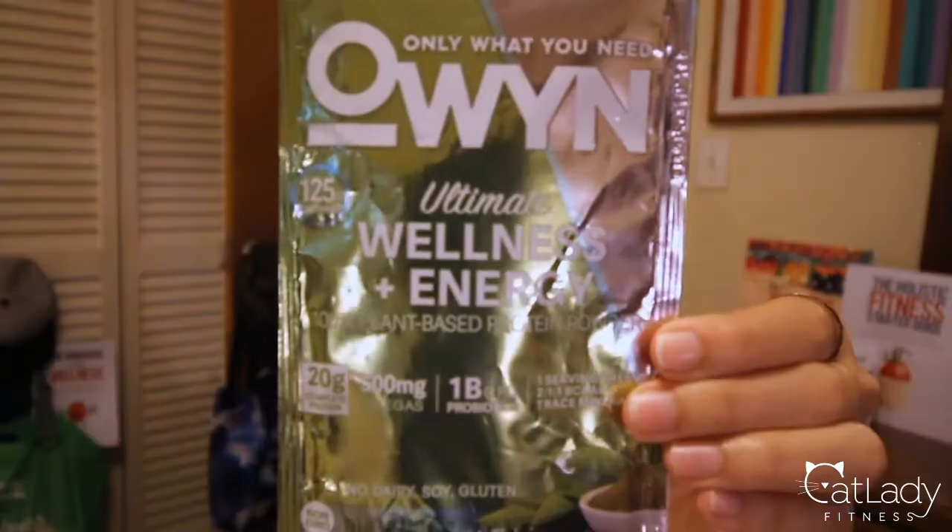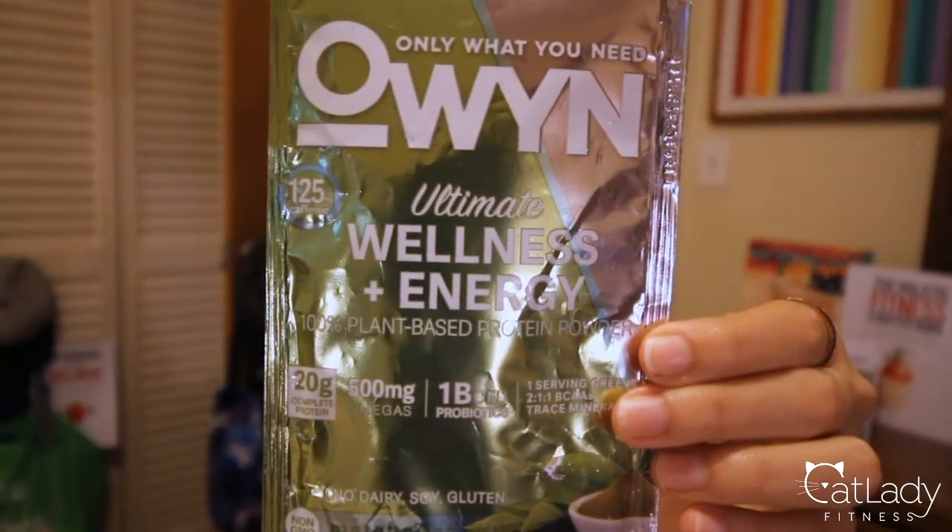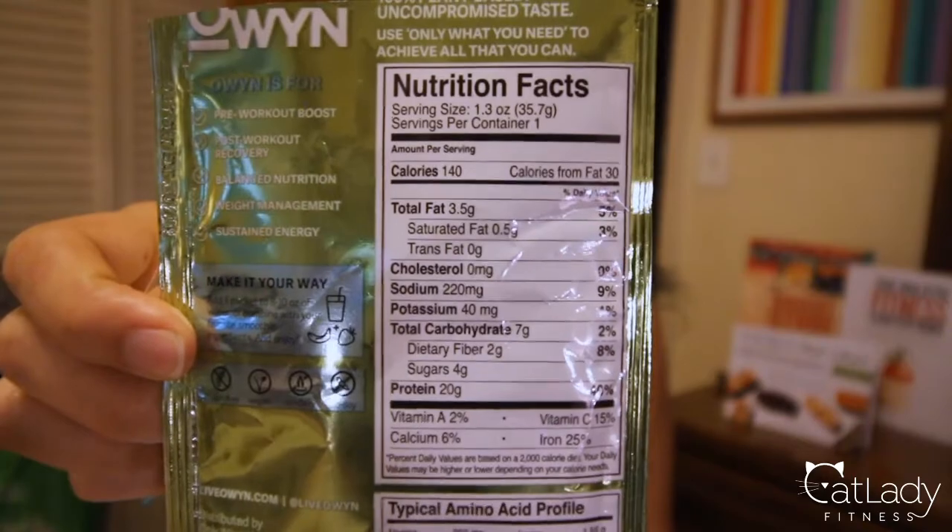This next one is called OWYN, which I guess stands for Only What You Need. A friend gave me this — she said her parents got it. They own a gym, so maybe somebody dropped it off. I don't know if this is one of those multi-level marketing things, similar to Herbalife or Visalis. I tried it and made sure it wasn't expired since it had been sitting around for a minute. The flavor is matcha tea, which was really appealing because I love matcha — Japanese green tea. But let me tell you, this is pretty gross.